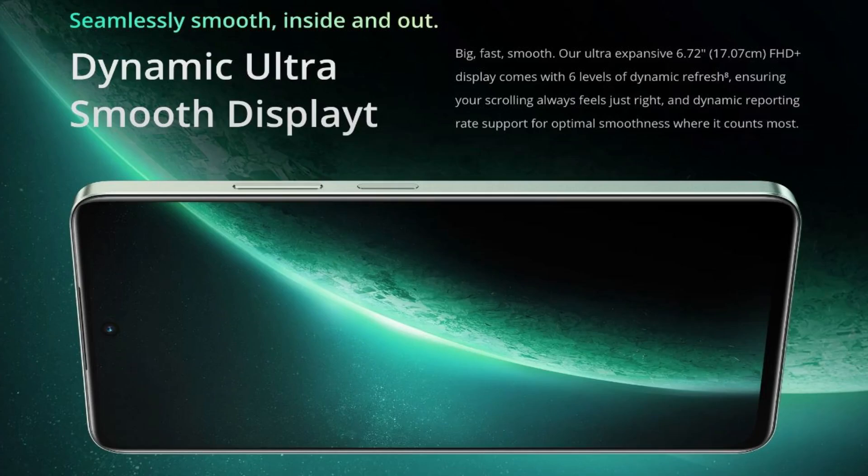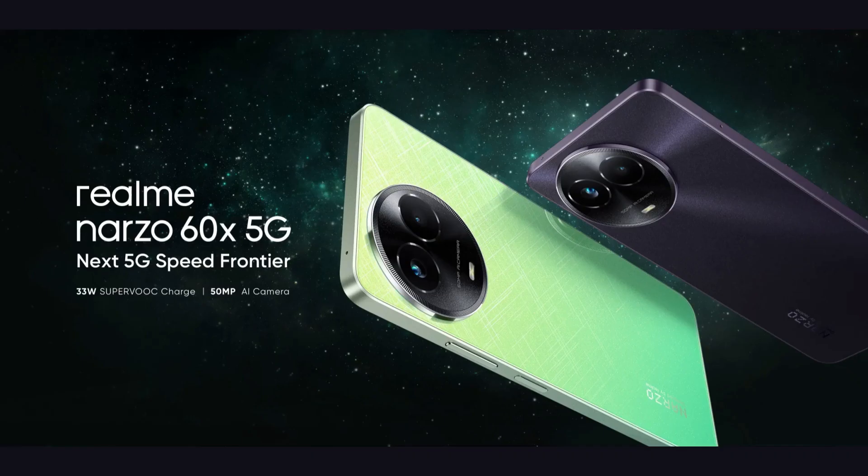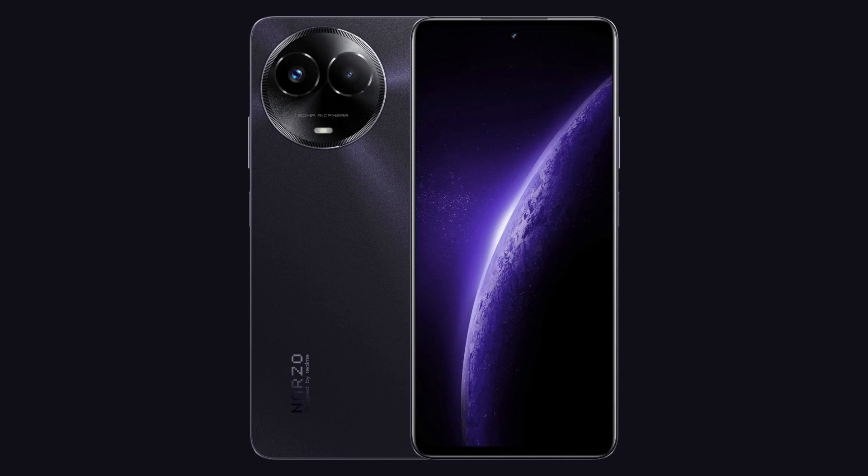Overall, it has an LCD display and a punch-hole design. The Dimensity 6100 Plus is a decent entry chipset. The primary camera is decent. It has a 5,000mAh battery. So if you compare the specifications, this phone is okay. If you have a Realme Narzo 60X 5G, please like and share the video.